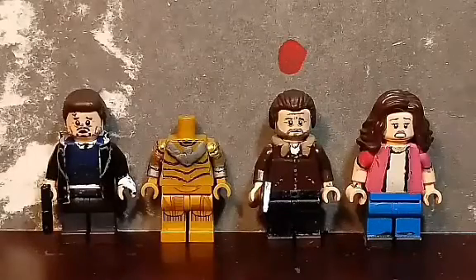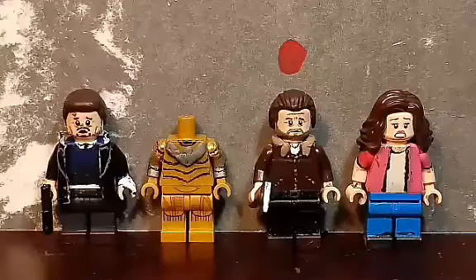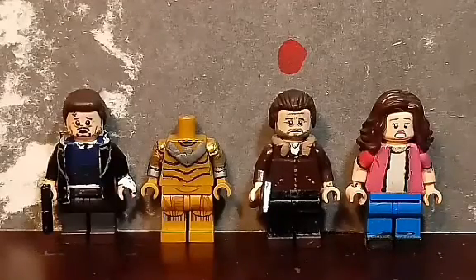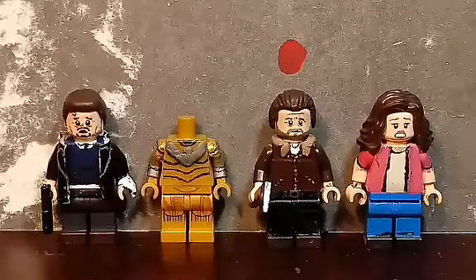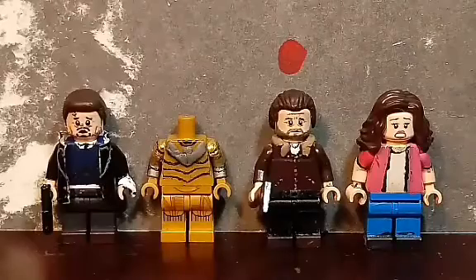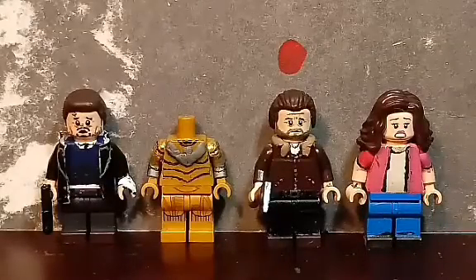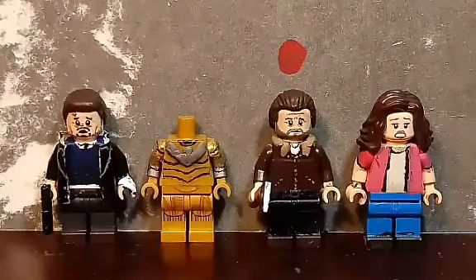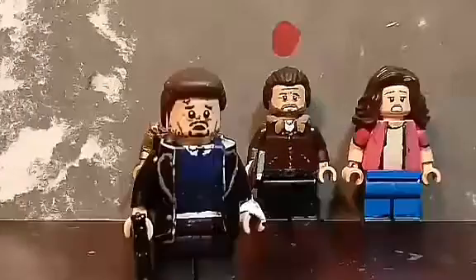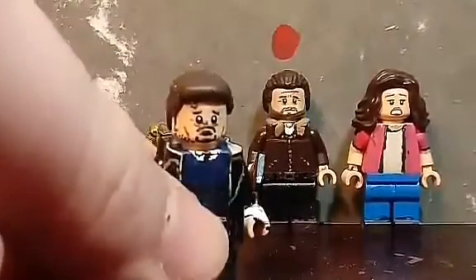Hello everyone, I'm back with update video number 12. It's been a while since I did one of these, but today I have three upcoming minifigures for future showcases — two of which are new and one is an older one — and also two updated minifigures which I'll show at the end. Let's carry on with the video.